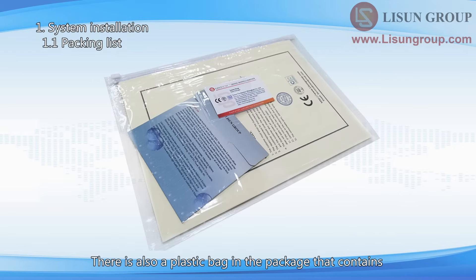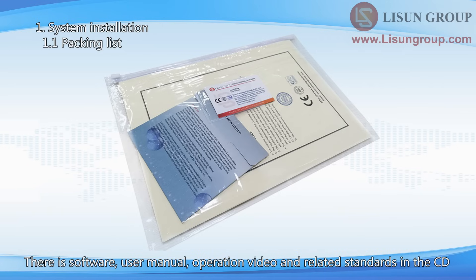This is the standard lamp. The powers of the standard lamps are different according to the different sizes of the integrating spheres. There is also a plastic bag in the package that contains a CD, calibration certificates and guarantee cards. There is software, user manual, operation video and related standards in the CD.